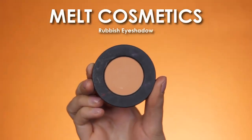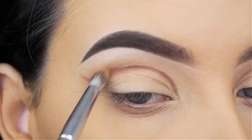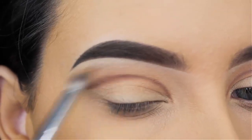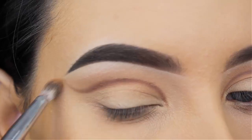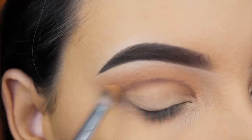Now I'm going in with Melt Cosmetics Rubbish Eyeshadow — this is a soft peachy yellow shade, and this is perfect to apply in your crease as a transition shade. I'm going to blend this all over the crease, also along the crease line that I created, and the brush that I'm using is by Makeup Geek, but I'm not sure if it's still available.